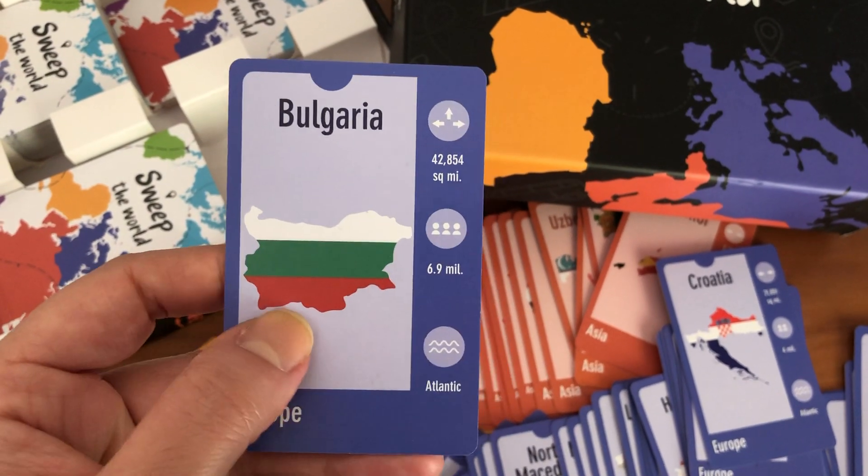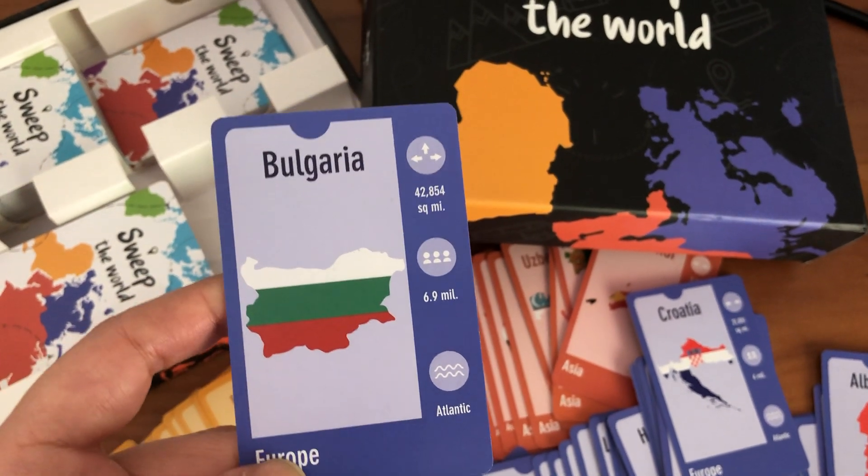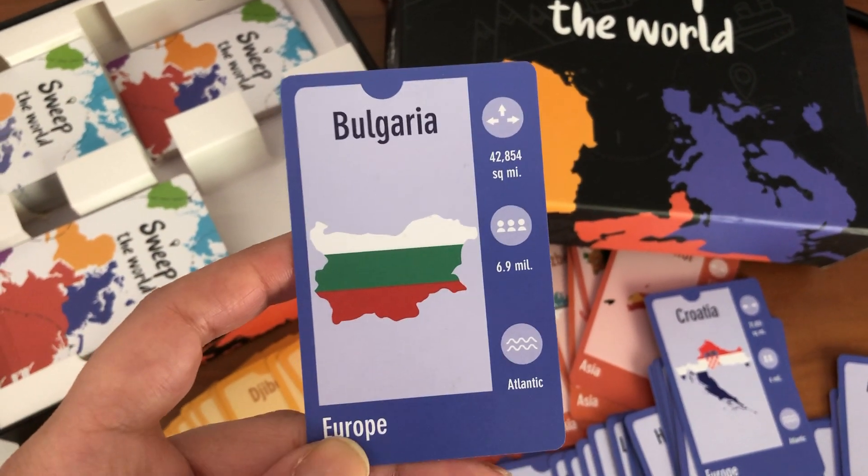Each card also shows a map and the flag, the area size and population size, borders, and the continent.